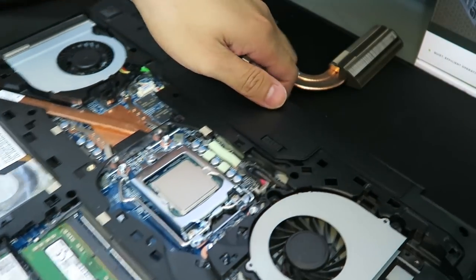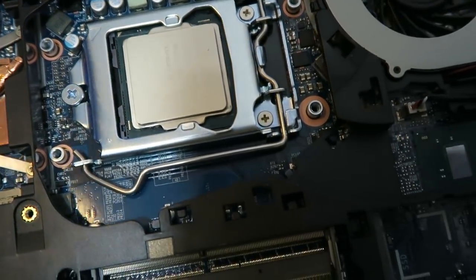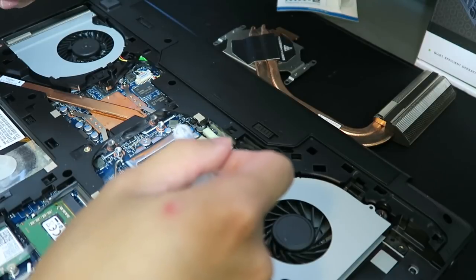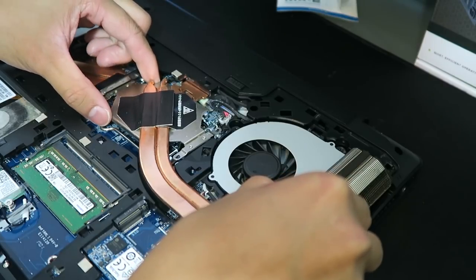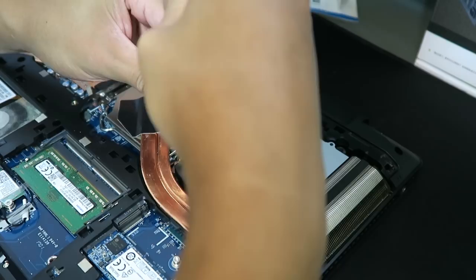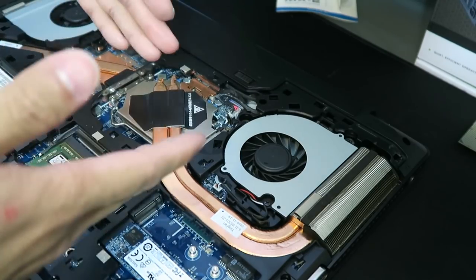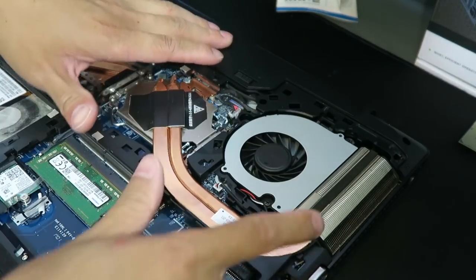Alright, so we have it in there now. You can see it up close — it looks exactly as if you were doing it in a desktop. I just have to put the heatsink back on and we'll be good to go. That was really easy; it was basically like doing a desktop computer.